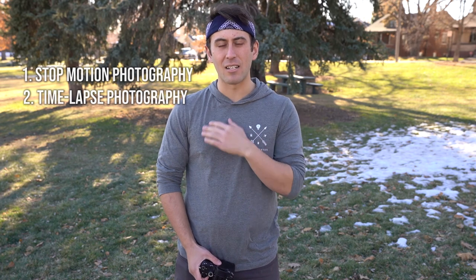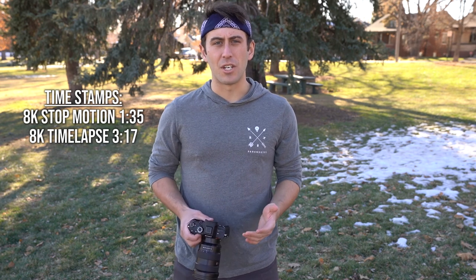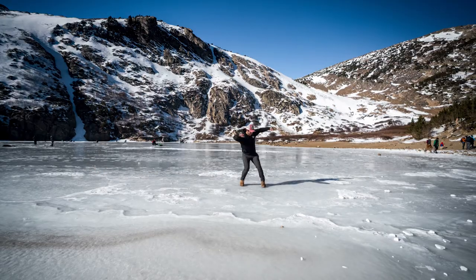The two ways we're going to accomplish 8K video today is through stop motion photography and time-lapse photography. Both are going to be the same — we're going to be taking a handful of photographs. I'm going to include a few stop motion videos that Bree and I shot at St. Mary's Glacier. They came out really good, and it's a really cool creative outlet to turn photos into videos and create an 8K resolution video.